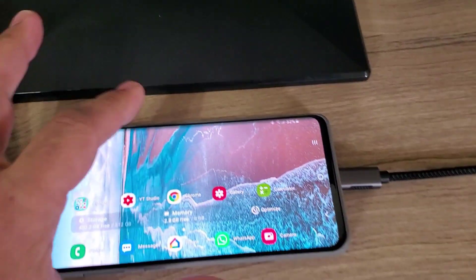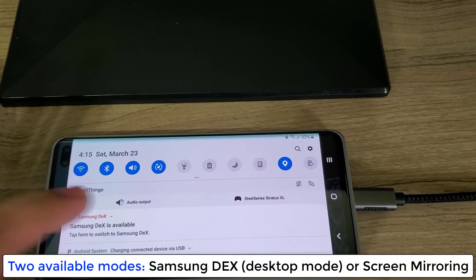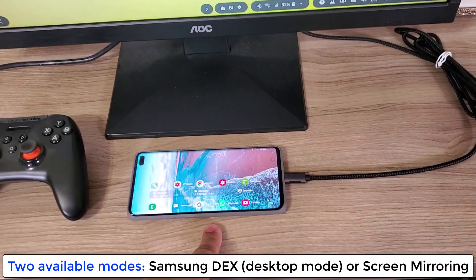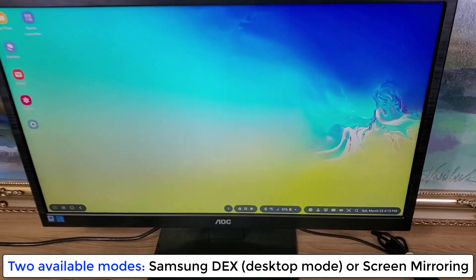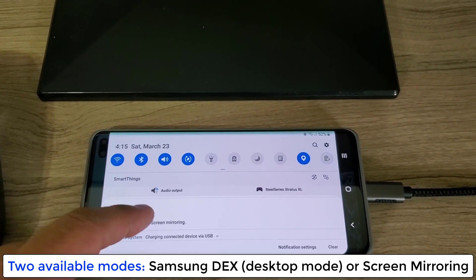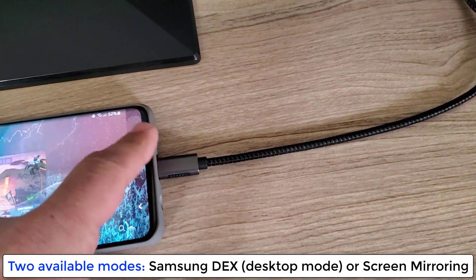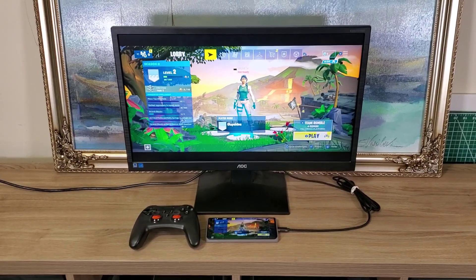When you connect the cable to the monitor, you'll see a few options. One is Samsung DeX — if you tap that, your monitor converts into a desktop-like PC, with the S10 Plus as the source. That's useful for browsing the web or editing documents. But if you want to play games, scroll down and tap to switch to screen mirroring, and you'll see an exact reflection of the phone on the monitor.